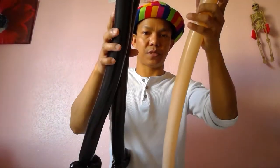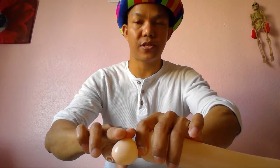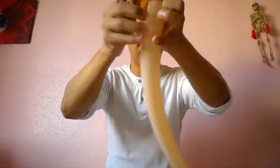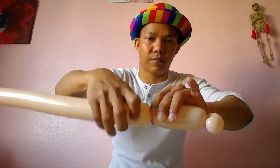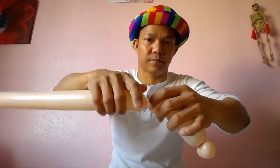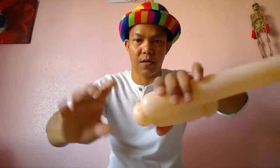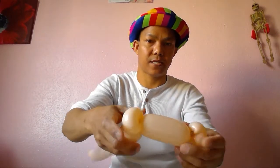Same for the other two balloons. So we've got three balloons. First, make about a two-inch bubble and twist. Got it — about four inches — and twist, and then another small bubble like this. Just pull it slowly. This is for the beginner.